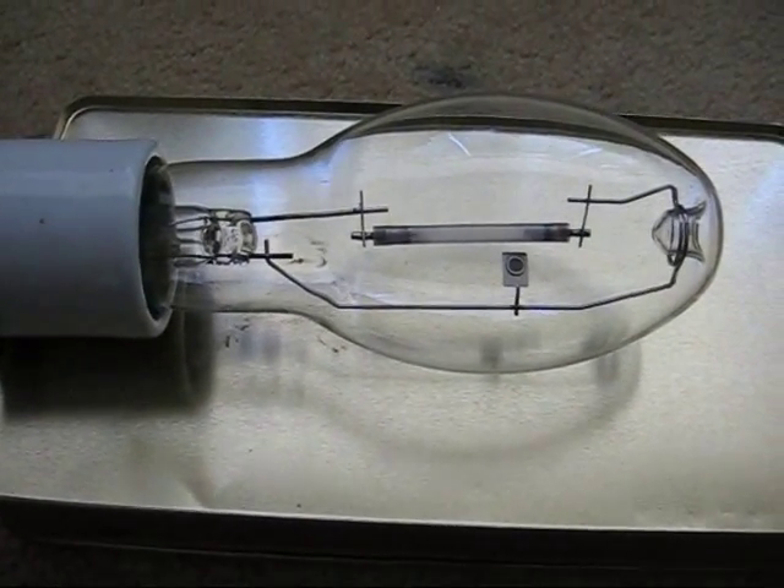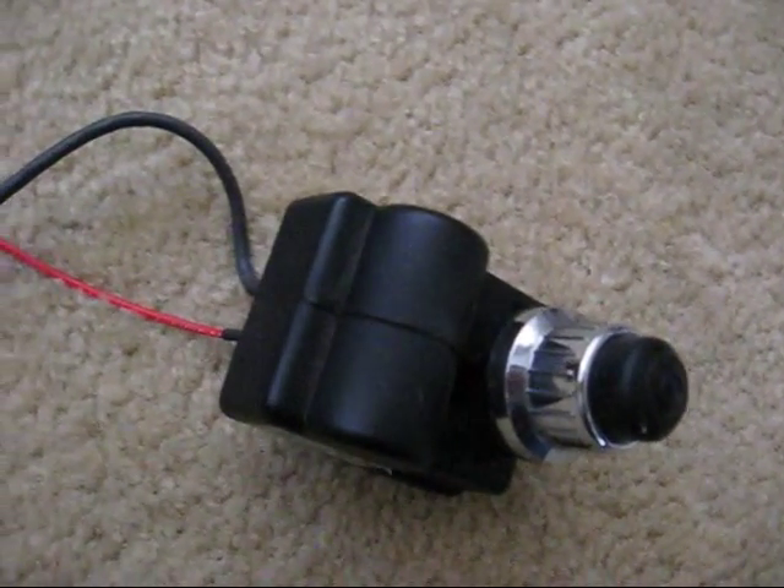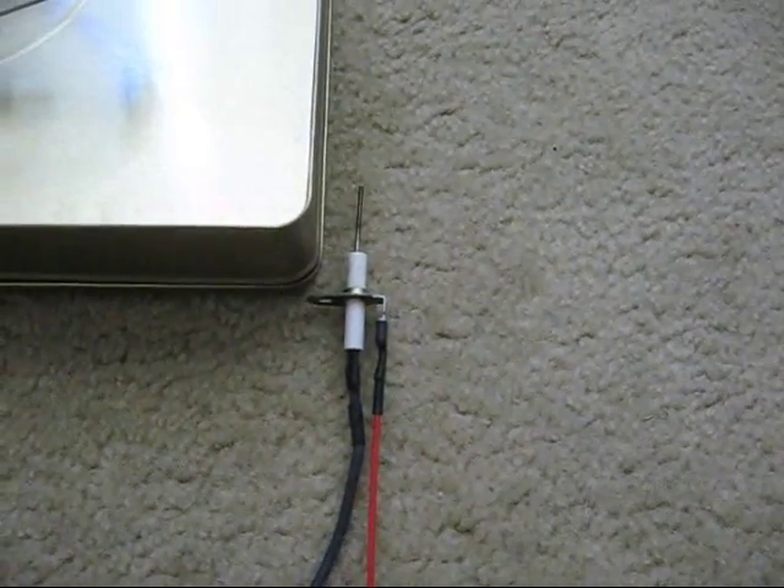70-watt Philips high-pressure sodium lamp, electronic gas grill igniter, uses one triple-A battery, sparks as long as you hold the button down.